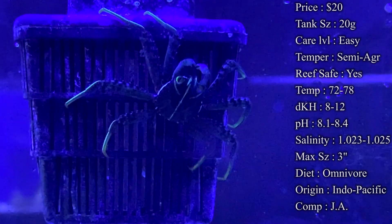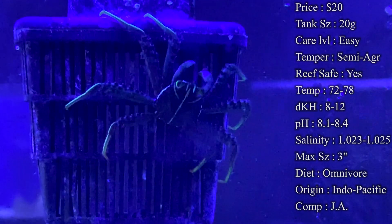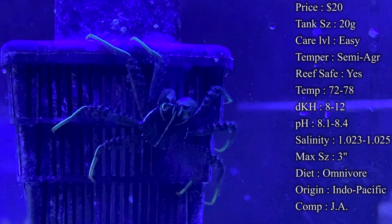Max size: they get about three inches. Once they do hit that full three to four inches they're a pretty big crab and they can do some damage, so be wary and stay cautious as they get older.